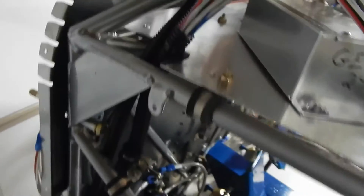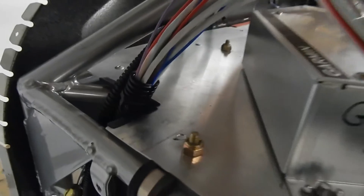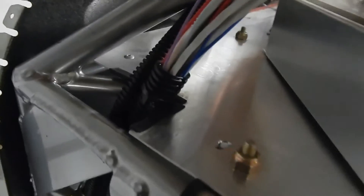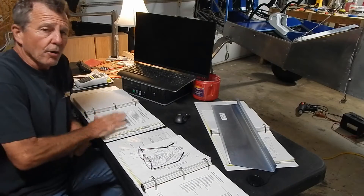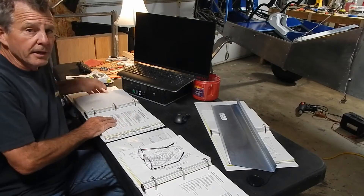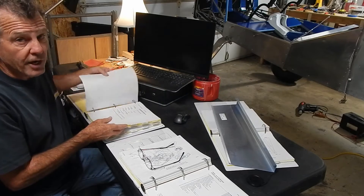More anti-chafing work: where cables come through the avionics shelf, even though it has some loom, I put rubber edging in there — super-glued it in to create an extra layer of anti-chafing protection.